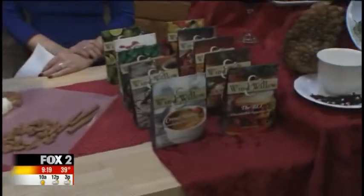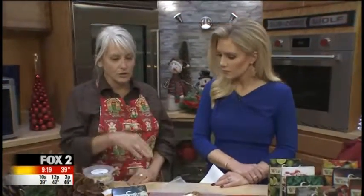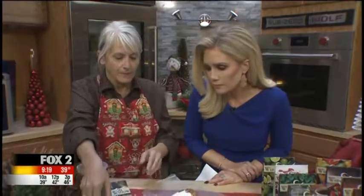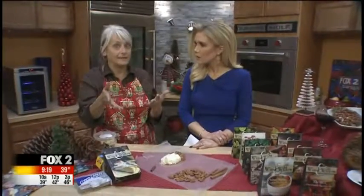We have these great cheese ball mixes. They come in all kinds of flavors — sweet or savory. They're made in Missouri, so you're shopping double local. We sell them in the store. You take this mix, you mix it with a block of cream cheese and a little bit of butter. That's it.